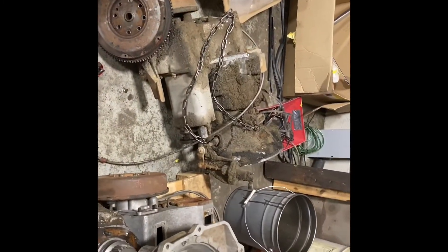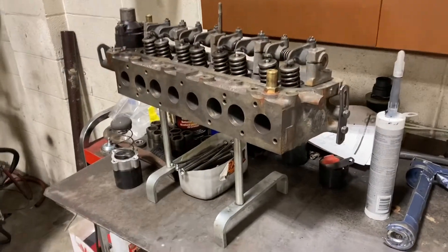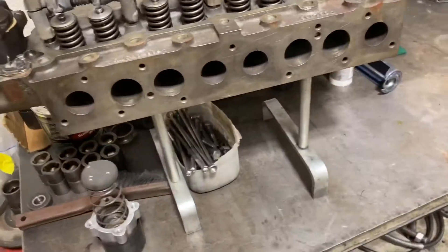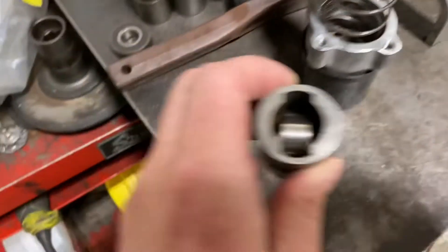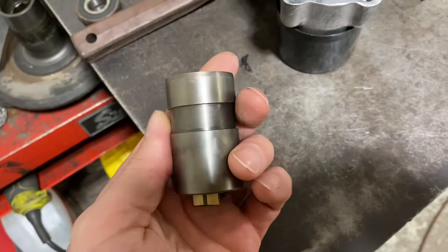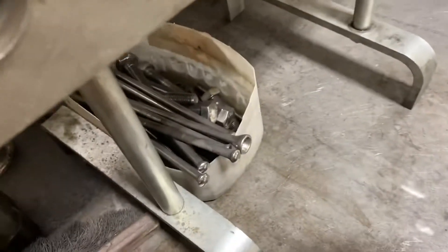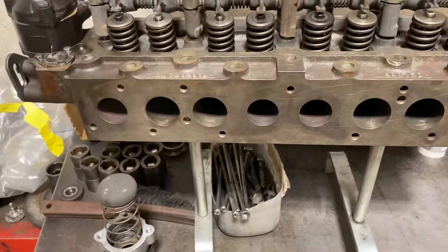This is what it looks like when you start. Over here we have the head, which is just waiting to be cleaned up. We have the new valves and valve springs, thermostat, et cetera. Here are the roller rockers, which we're not reusing — we're getting a new set of those, so we're waiting on those. We've also got the push rods and the head bolts there waiting to go in.